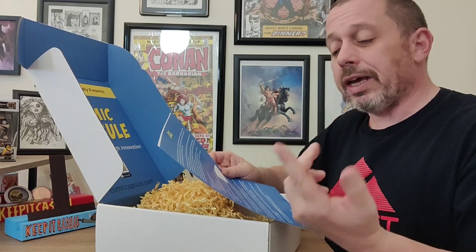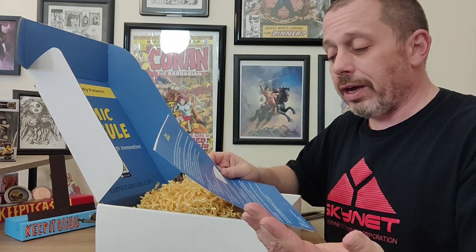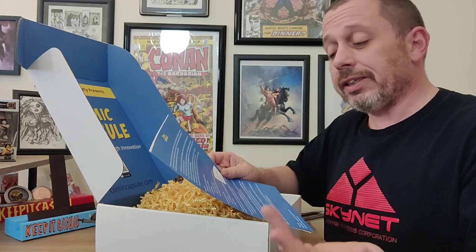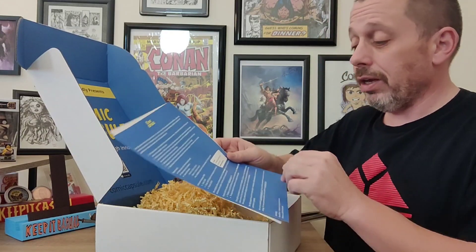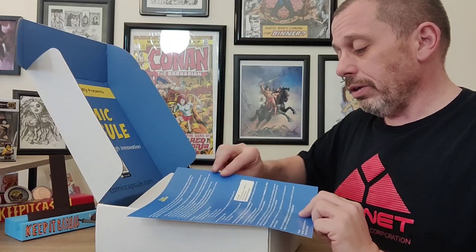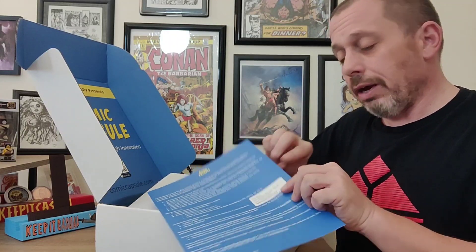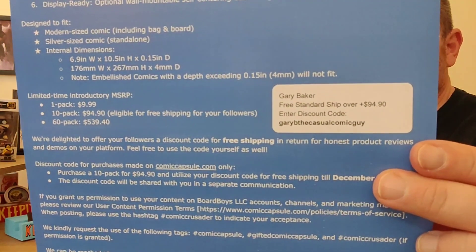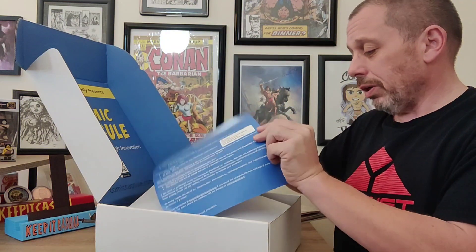It says limited time introductory: one pack is ten dollars, a ten pack is ninety-four ninety which is eligible for free shipping for my followers, and a sixty pack is five thirty-nine forty. If you order a ten pack, use the code 'Gary B the Casual Comic Guy' and you will get free shipping.